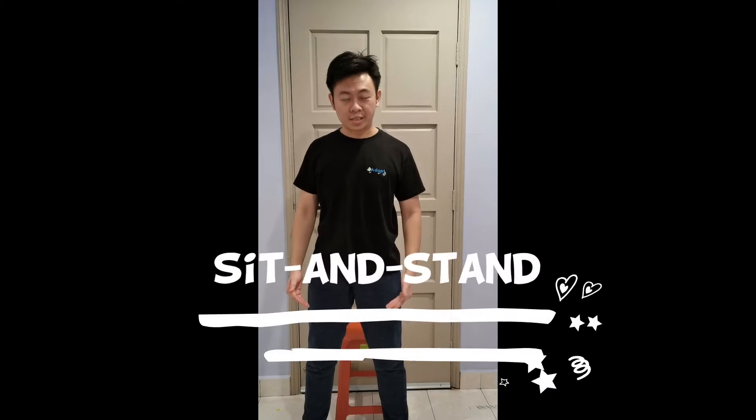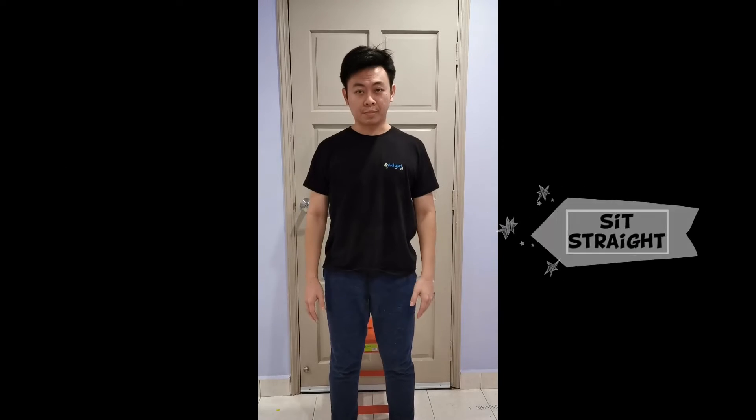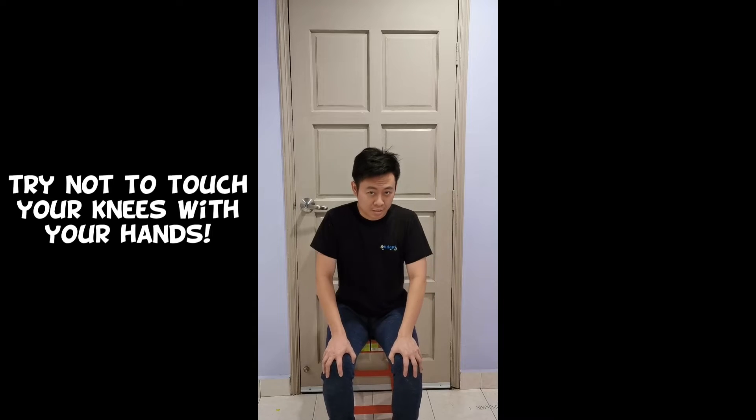This exercise is called sit and stand. Prepare a chair or a stool. Sit straight, stand up, sit down, stand up, sit down. Try not to let them touch their hands on their knees as they sit down.